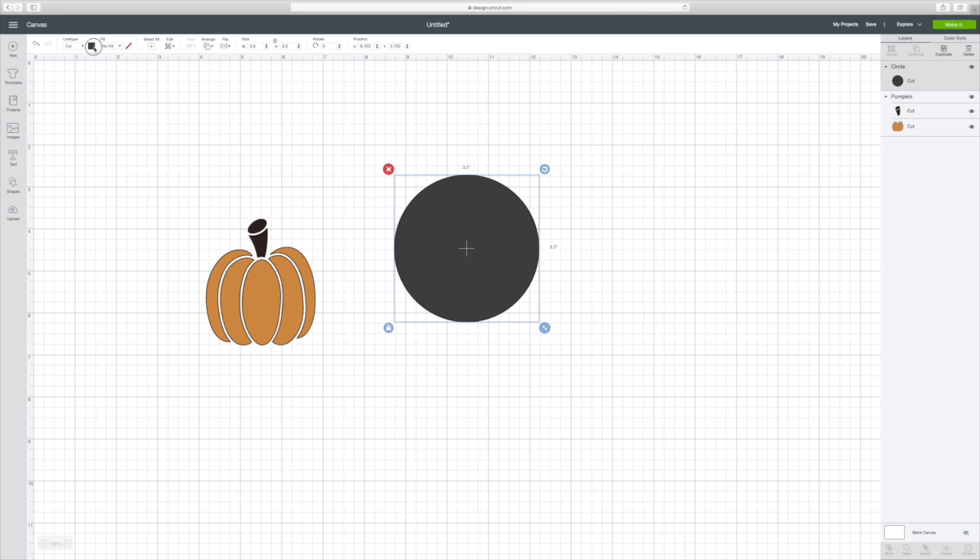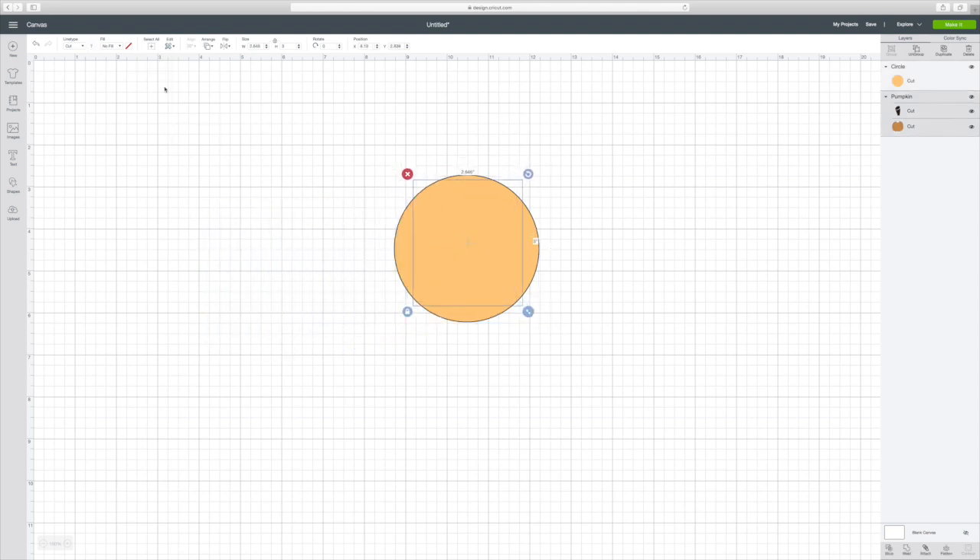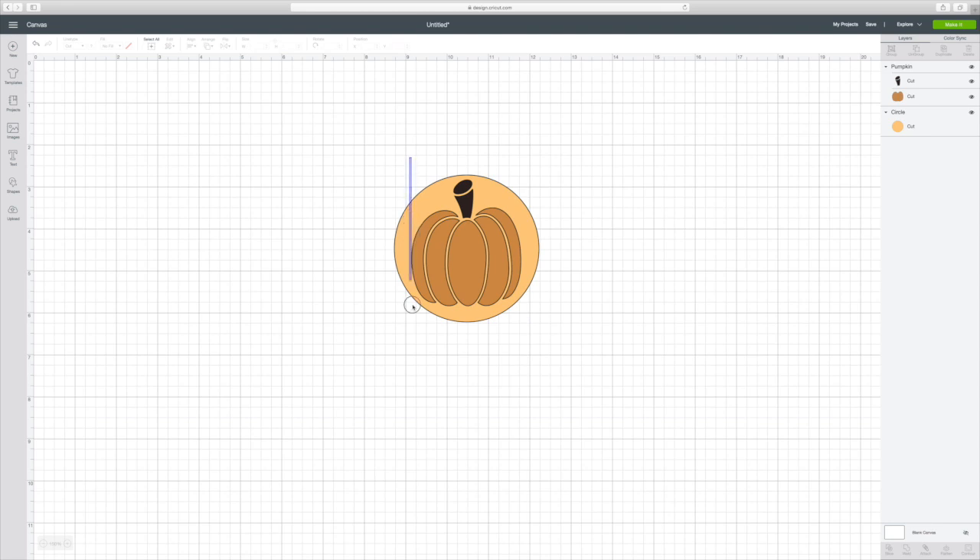I usually just change the color so I have a brighter thing to look at. Now we can take our pumpkin, move it over here, and it automatically goes behind it. So if you go to the top where it says 'Arrange' and hit 'Send to Front,' there's your pumpkin. You can center this by getting both together, going to 'Align,' and hitting 'Center.' But to me that doesn't really look centered, so I'm just going to move mine around until I visually like where the pumpkin is.